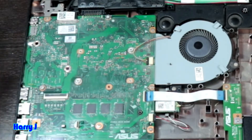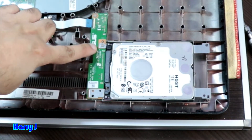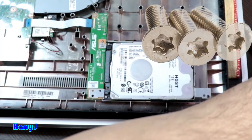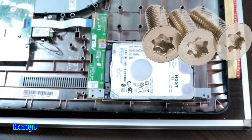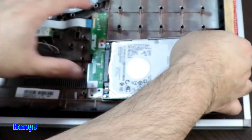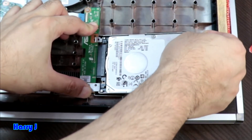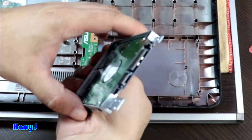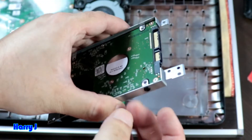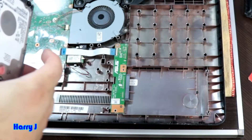Now to take out the hard drive, you need to loosen the one screw here — this is a star screw. Take that screw out, then slide the hard drive back and you can take it out very easily.